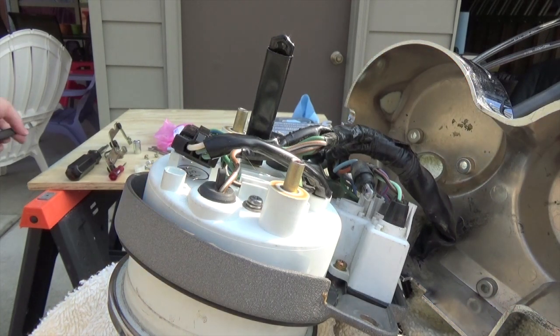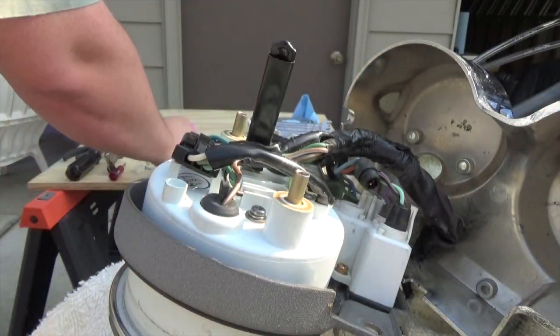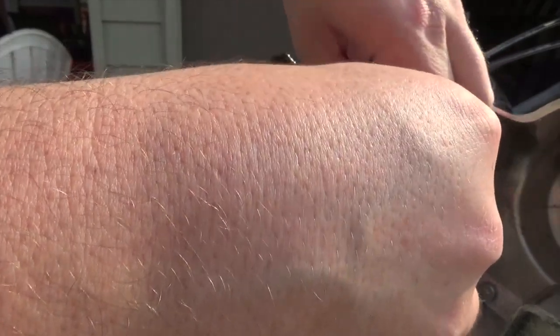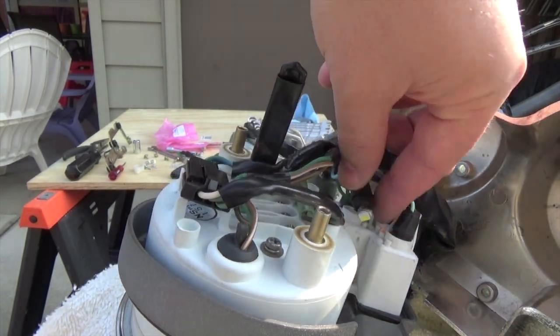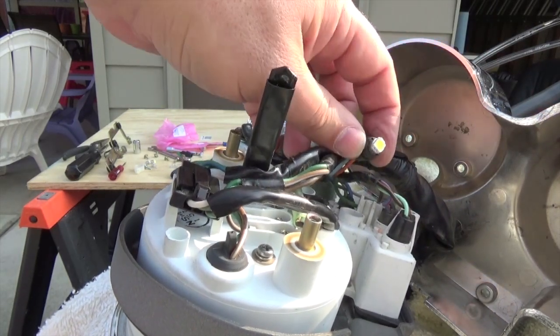You can see the turn signal works with the incandescent bulb — pull that guy out. Let's see if I'm lucky on the first try. A couple of these I got first try. They're not really keyed to let you know which way they have to go.